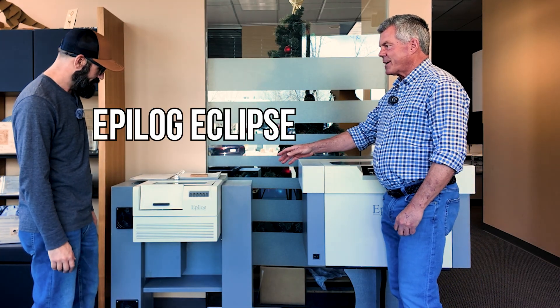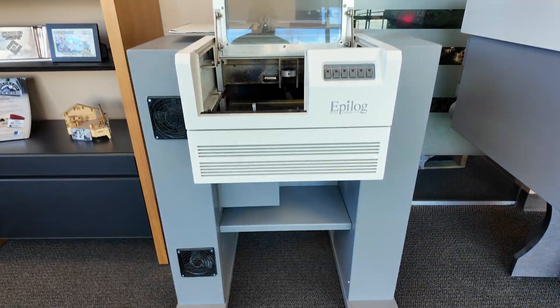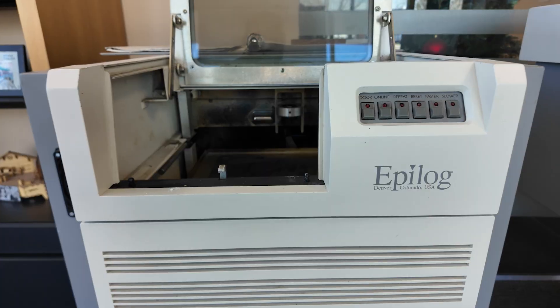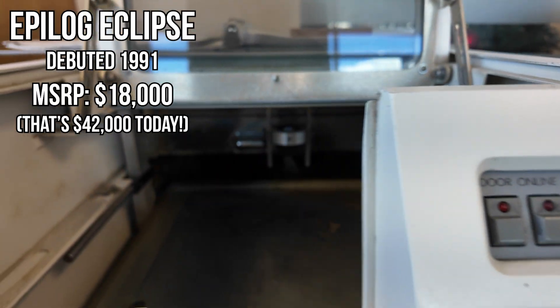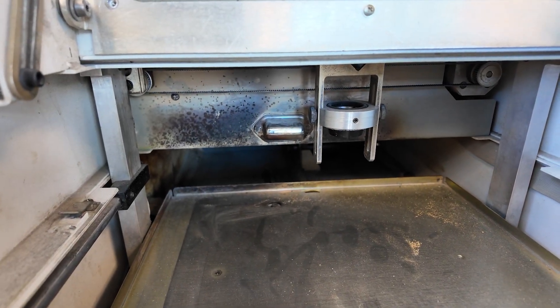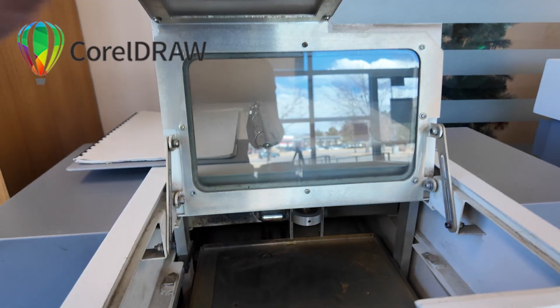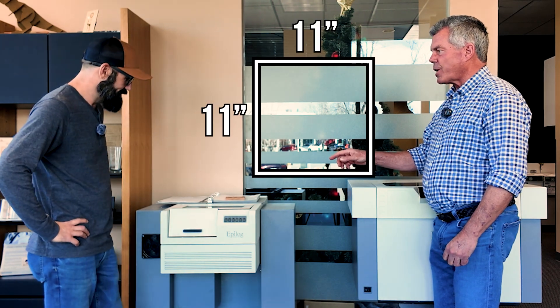This is the Epilogue Eclipse unit — it's the very first laser that we manufactured and it came on the market in 1991 or '92. It was the first laser of its type. It used CorelDraw as its graphic software, it printed through a parallel port, and it's got an 11 by 11 inch work area.